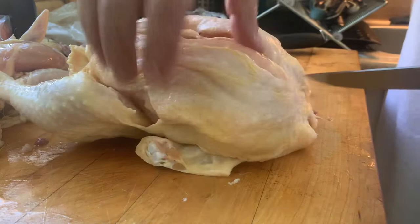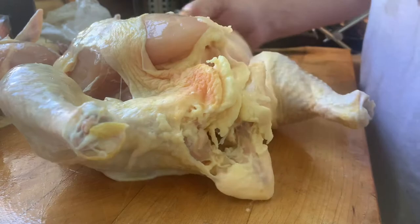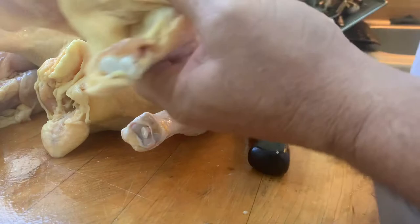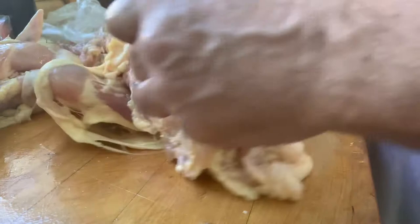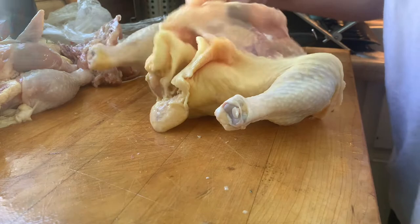And then simply keep my knife always, always, always touching bone. And voila — another perfect airline breast. One more. Can you hear the knife on the bone?